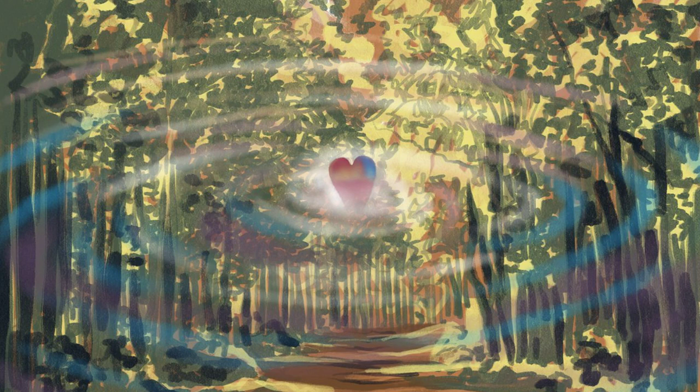Allow yourself to feel that comfort, to enjoy that comfort. The second component of preparing the body for loving-kindness practice is relaxation.